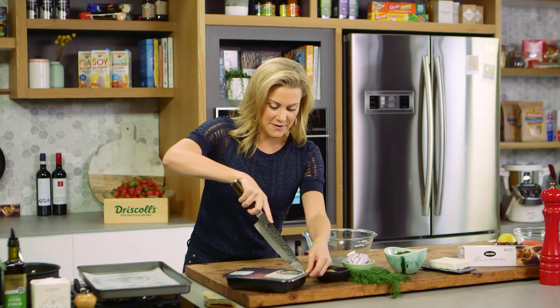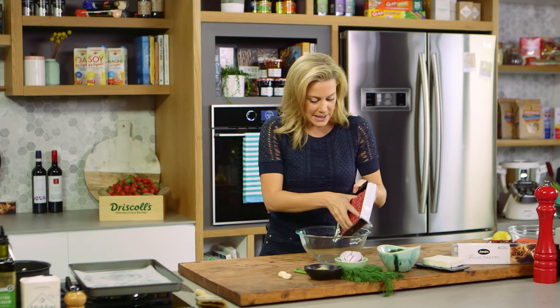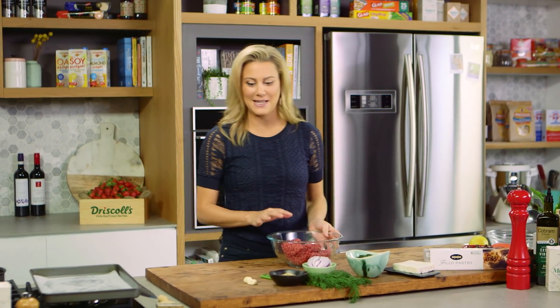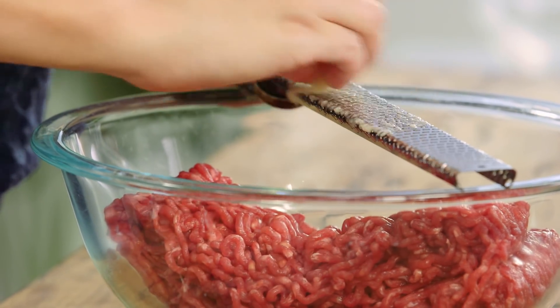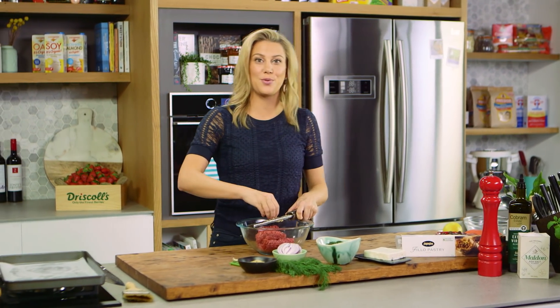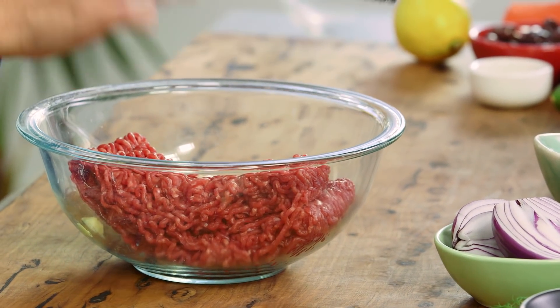Now let's get on to the filling. You can use some lamb mince for this, or I'm using some beef mince - chicken mince also works a treat too. 500 grams and we'll place this into a bowl, then we need to add some flavor. Two cloves of garlic, finely minced - we don't want big chunks of garlic because it will overpower. Now if you want to keep it 100% Greek you just put a little bit of dried oregano, but when I was testing this at home I added some dukkah.